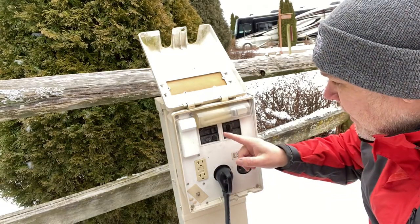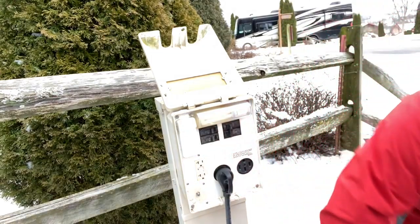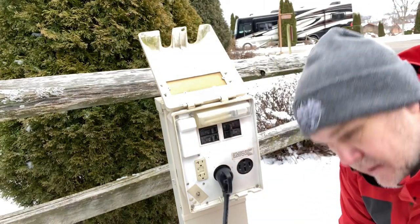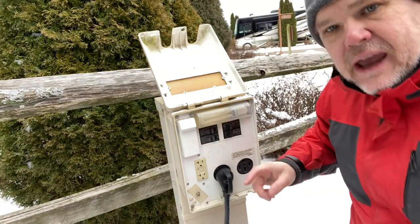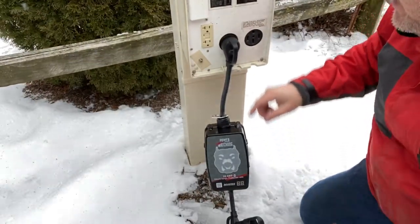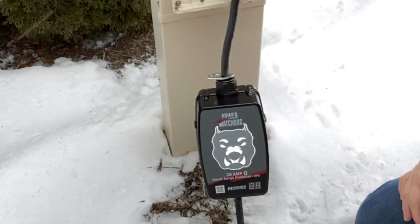Once we have the power to the system and we know it's good, I'm going to flip the breaker back off, grab the plug to my trailer, make that connection nice and solid, and now we're ready to plug our trailer in. I'm going to show you what happens to the dog's face — and here we go. Good to go. We now have power to our trailer.